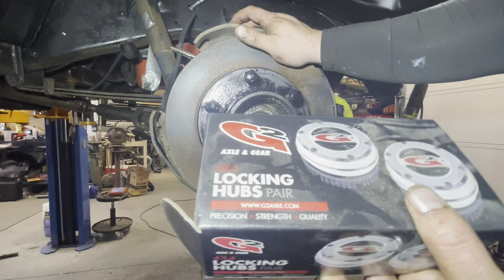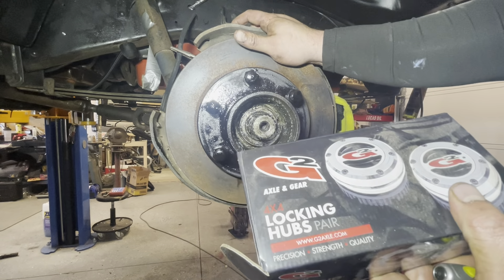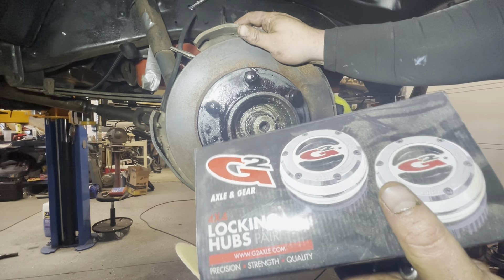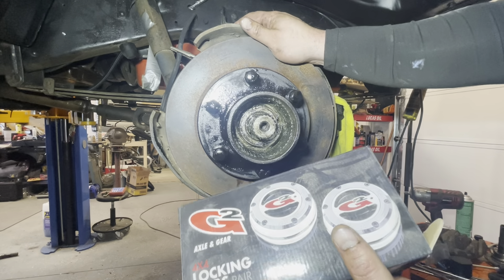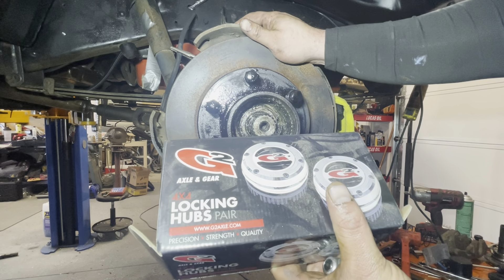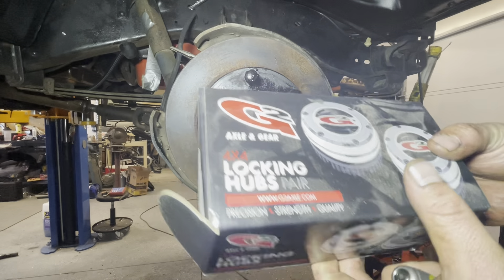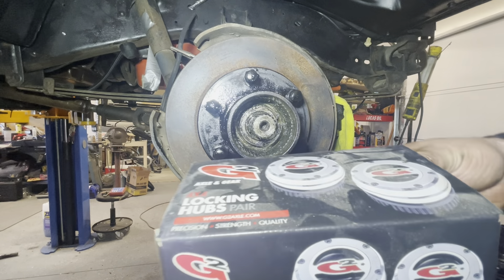Instead of putting the auto hubs back in — this is a full-time four-wheel drive with the 203 transfer case — I'm going to be putting in part-time manual locking hubs. Over time I'll be putting a part-time kit in the 203. I like the low range of the 203, so I'm going to try to keep it, but I won't do anything to it until I pull the tranny out to rebuild it and put a stage two kit in. This is actually really easy to put together — you just need to make sure you put that spring back in.